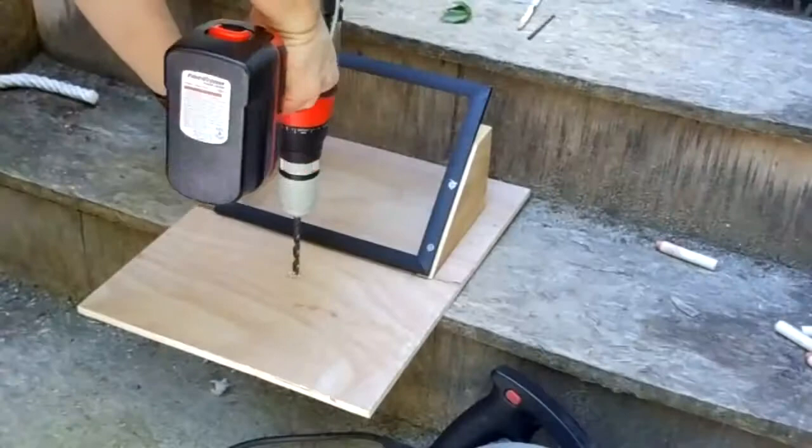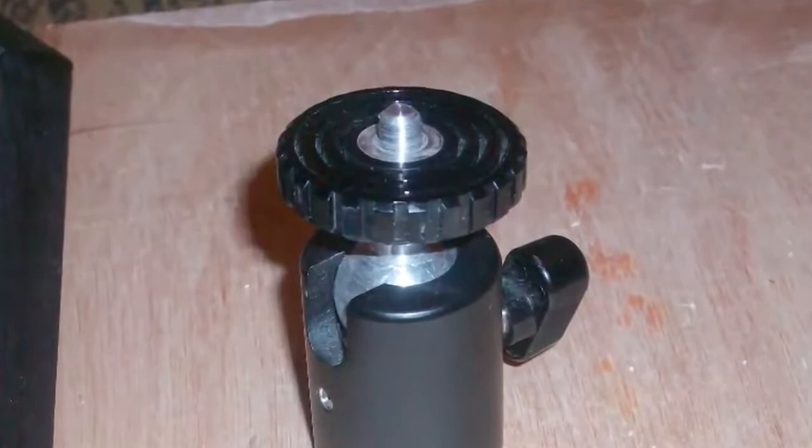Just to finish things up on the outside work — the whole thing was way too long so I cut off the end of it, and I drilled a hole so that I can attach some kind of camera mount to my teleprompter.